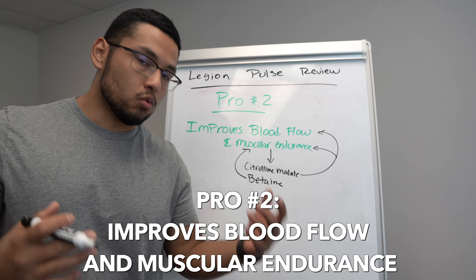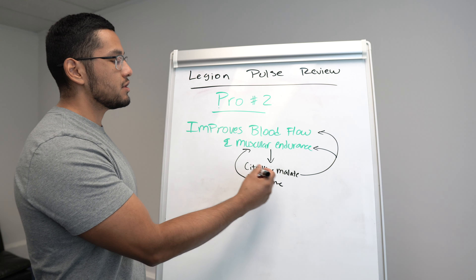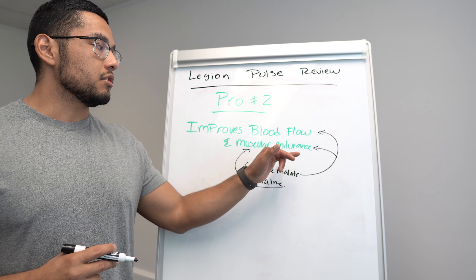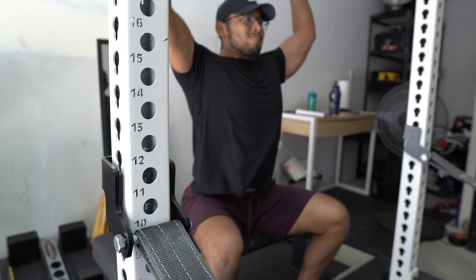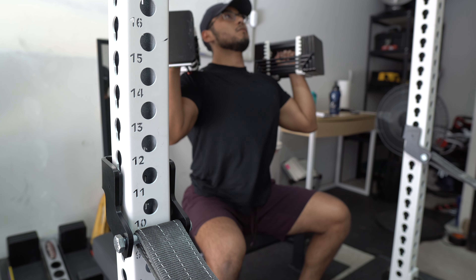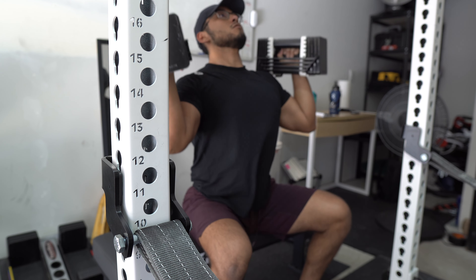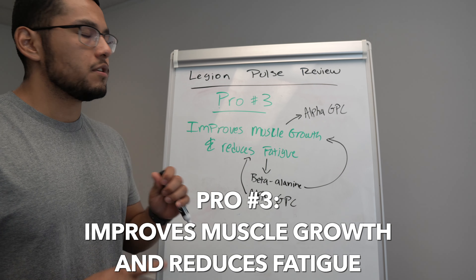Pro number two is that it improves blood flow and muscular endurance. Legion Pulse gives you those big pumps — and that's because of citrulline malate, which increases blood flow and muscular endurance. Betaine also improves muscular endurance. For example, if without a pre-workout you might get six or seven reps on a set, with Legion Pulse you can get eight. On days where I don't take a pre-workout I feel a little sluggish and can't get that extra rep, but with Legion Pulse I can — and I get those big pumps.